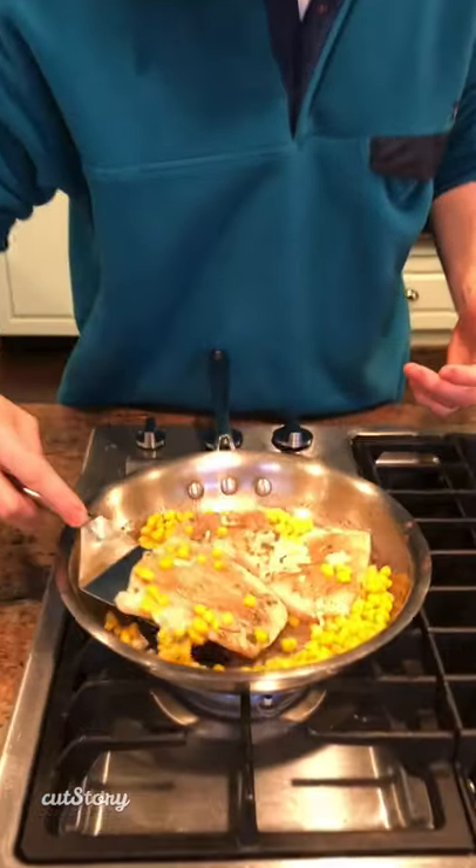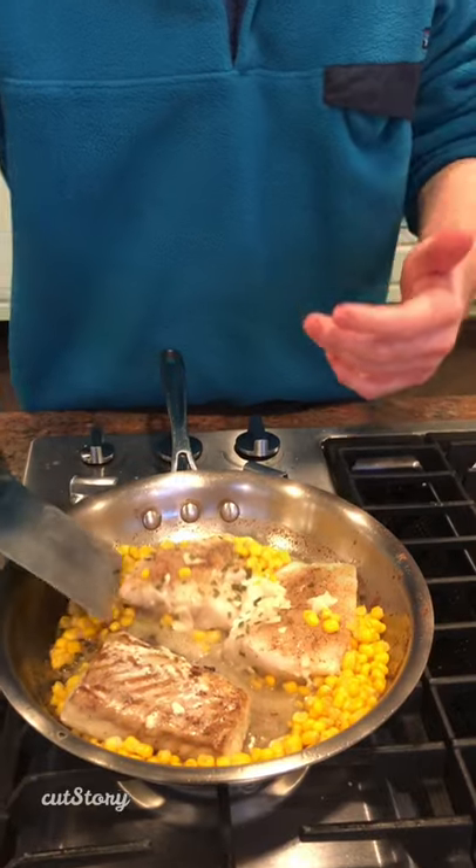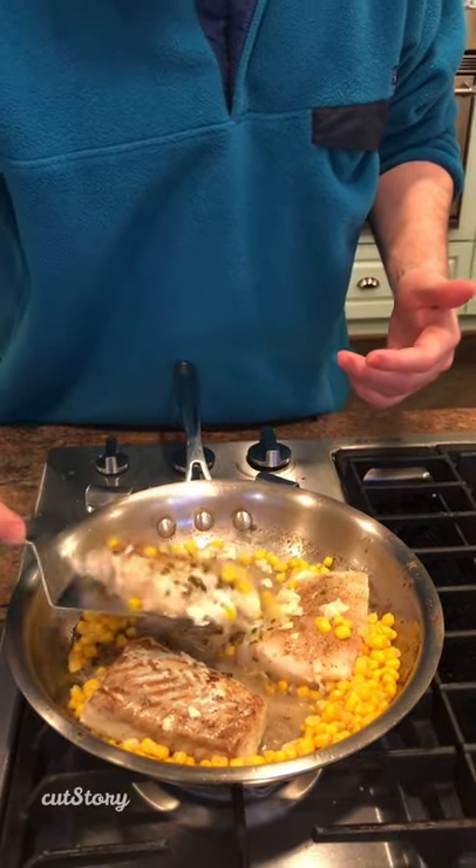Right now I'm going to flip it. Oh, you see that on the bottom? Nice and golden brown.